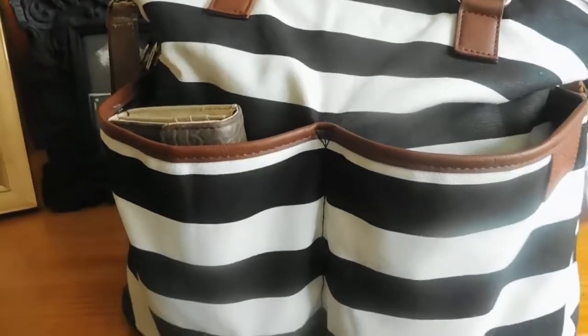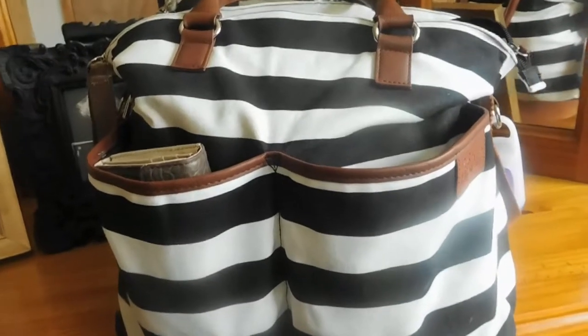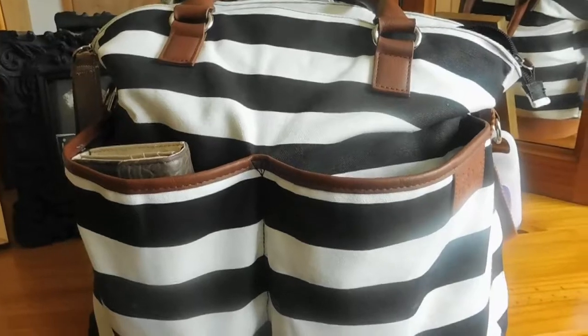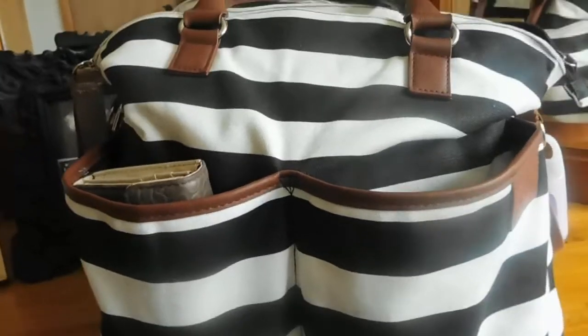Hey guys, Jessica here. I'm doing a what's in my diaper bag for you. I've never done one of these before. This is the first full video on my channel. Definitely hit the subscribe, like, and comment below. Always love to hear from you guys.